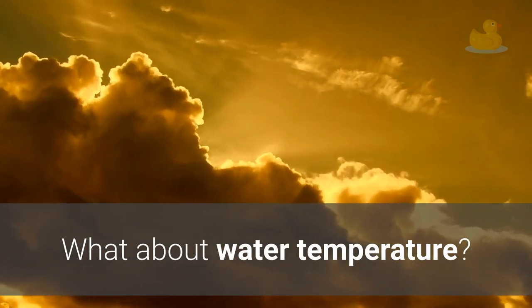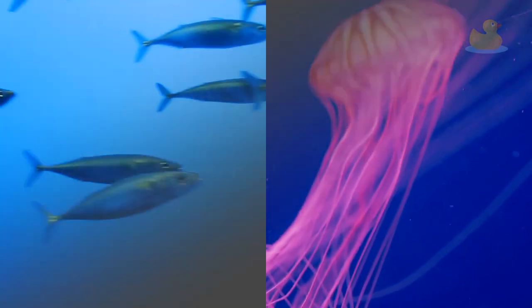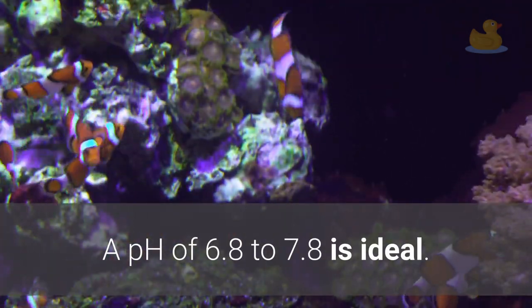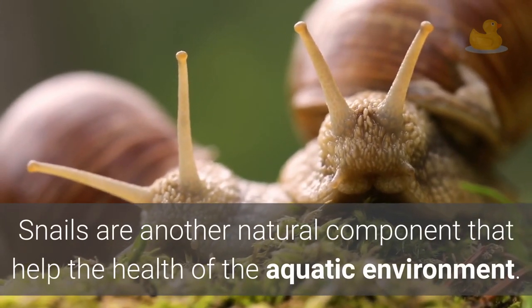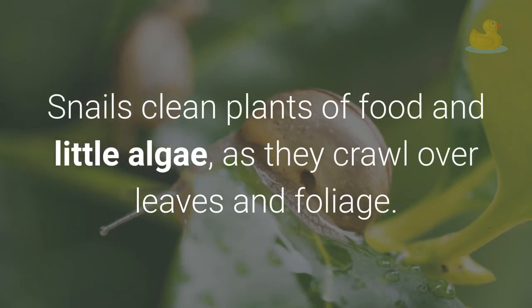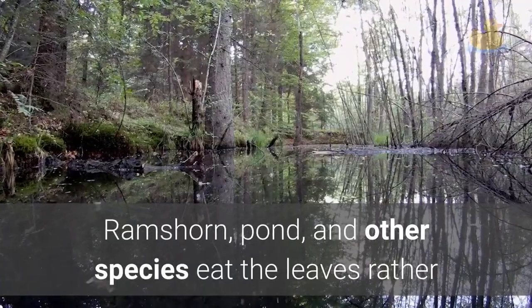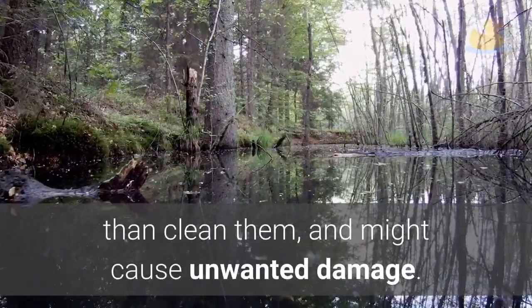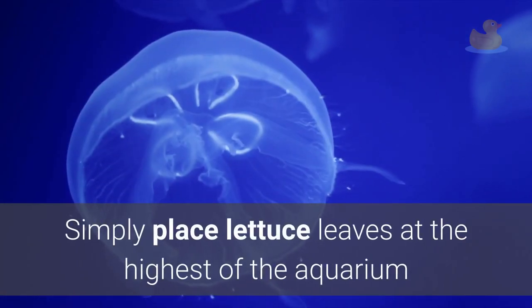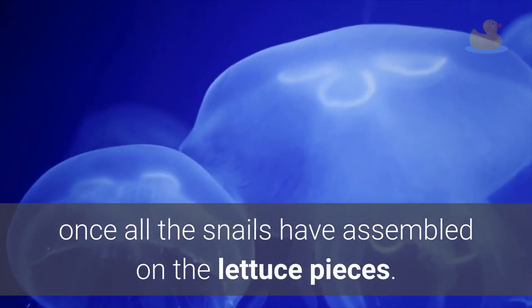Most aquatic plants thrive in water temperatures between 72°F and 78°F. The pH of the water is also important — a pH of 6.8 to 7.8 is ideal. Snails are another natural component that help the health of the aquatic environment. Snails clean plants of food and algae as they crawl over leaves and foliage. However, some snails like ram's horn and pond species eat the leaves rather than clean them and can cause unwanted damage. It's quite easy to remove troublesome snails — simply place lettuce leaves at the top of the aquarium to attract them, then remove everything with a net once all the snails have assembled on the lettuce.